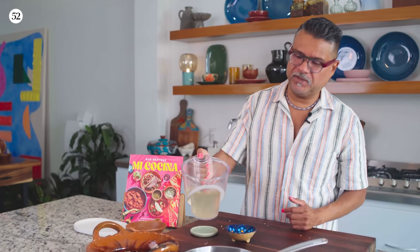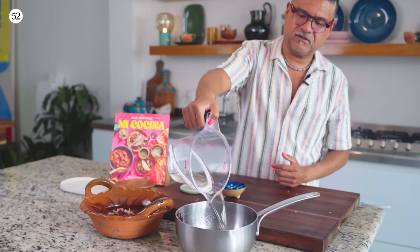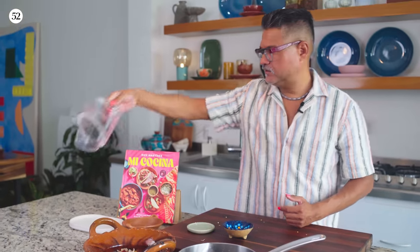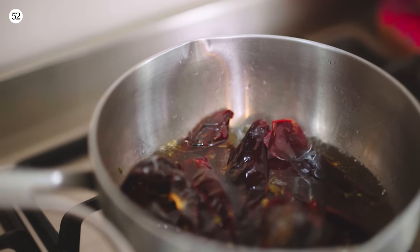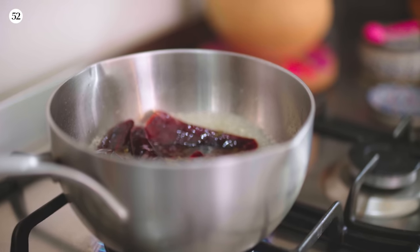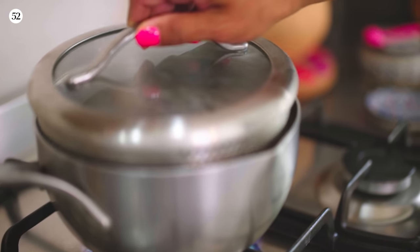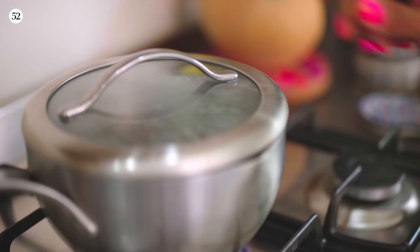If you don't have homemade chicken stock, you can use box stock, you can use water, or you can use veg stock if you like. Now all we're going to do is take this to the heat and bring it to a boil. Once it comes to a boil, we'll cover it and let it sit for about 30 minutes. All of the chilies are going to soften up, all the flavors are going to meld together, and then we'll blend it and it's good to go.